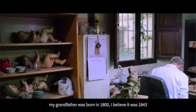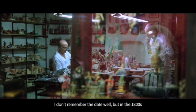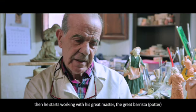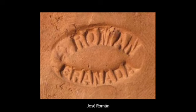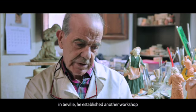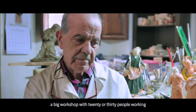My grandfather was born in 1800 — I think it was 1943, or something like that. I don't remember the date exactly, but it was in the 1800s. Then he came to work with his great master and great mentor, José Román. He went with my grandfather and went to Sevilla. In Sevilla, he founded another workshop. They told me, the people who knew it, that it was a great workshop in Triana — a great workshop with 20 or 30 people working.